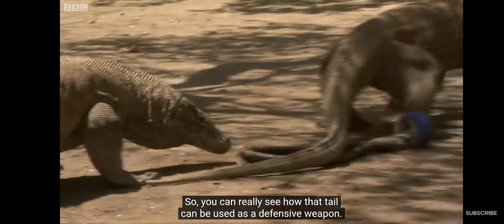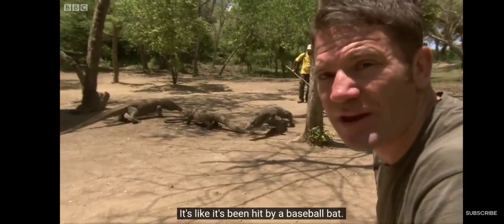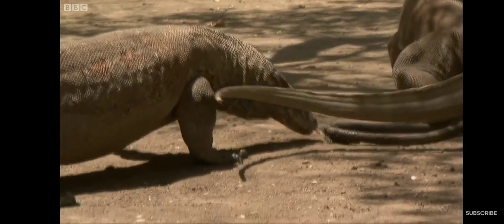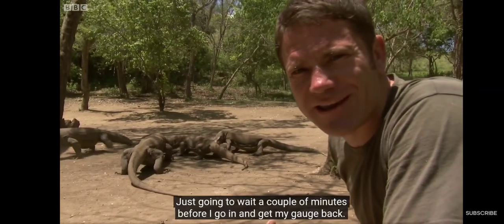You can really see how that tail can be used as a defensive weapon — it's like being hit by a baseball bat. I'm just going to wait a couple of minutes before I go in and get my gauge back.